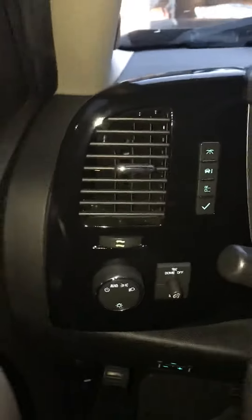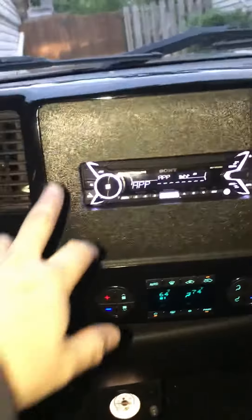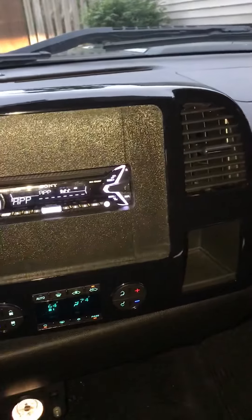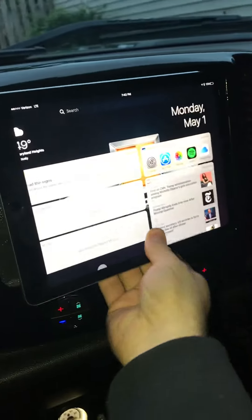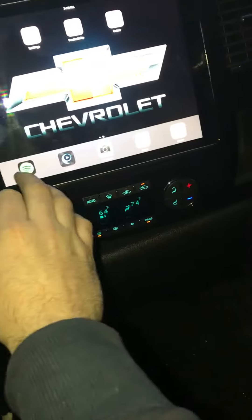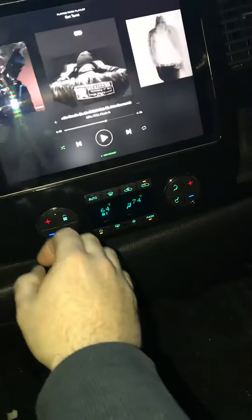Wrapped this in a black cloth vinyl wrap, also did this one over here to match. It has full charging capability — pop it in there, the Pro charges right up. Got full Spotify.